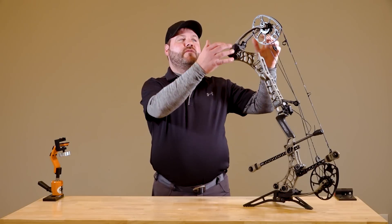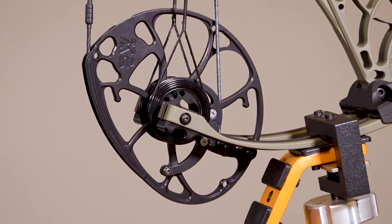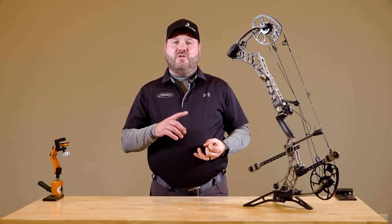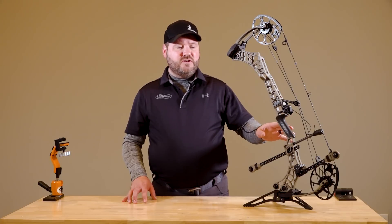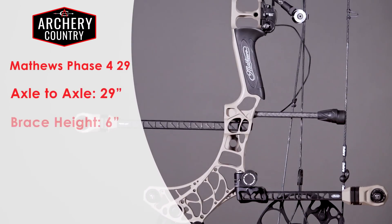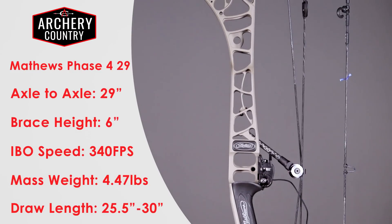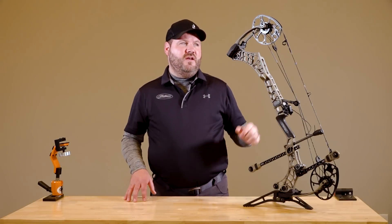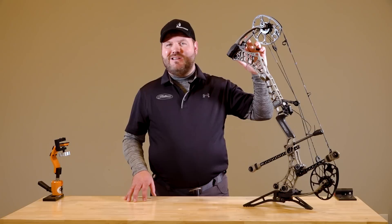Moving to the bow from the limbs, we're looking at the cam system — exactly the same as last year — with our switch weight module. The mods control not only your draw length but also your draw weight. This is the first of three introductions: the Phase 4 29. At 29 inches axle to axle with a six-inch brace height, it shoots 340 feet per second, with draw lengths from 25.5 to 30 inches. It's a very compact, awesome bow for tree stand, ground blind, spot and stalk hunts.